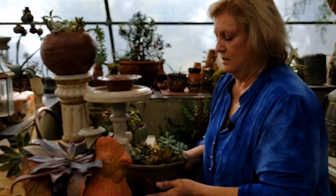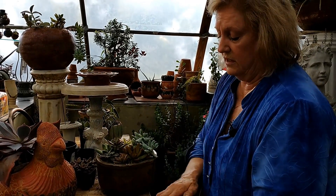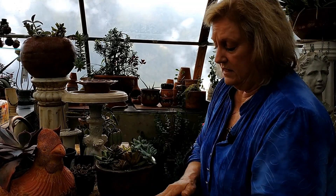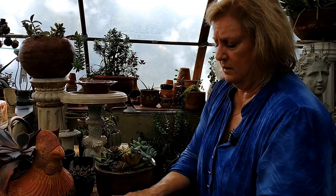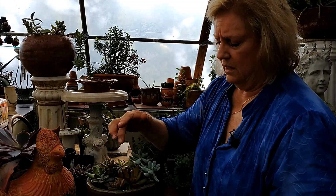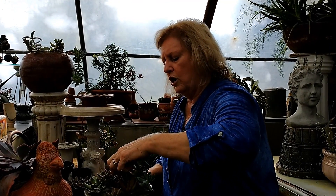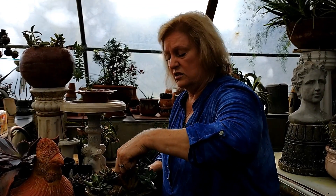Can you keep succulents indoors? Yes. You can keep them indoors and they're good indoor plants, but you do have to give them enough light. They can take a good bit of cold - you've seen movies where people get cold in the desert at night. It gets really hot in the daytime and freezes at night. These can take a lot more cold than ferns and things like that.